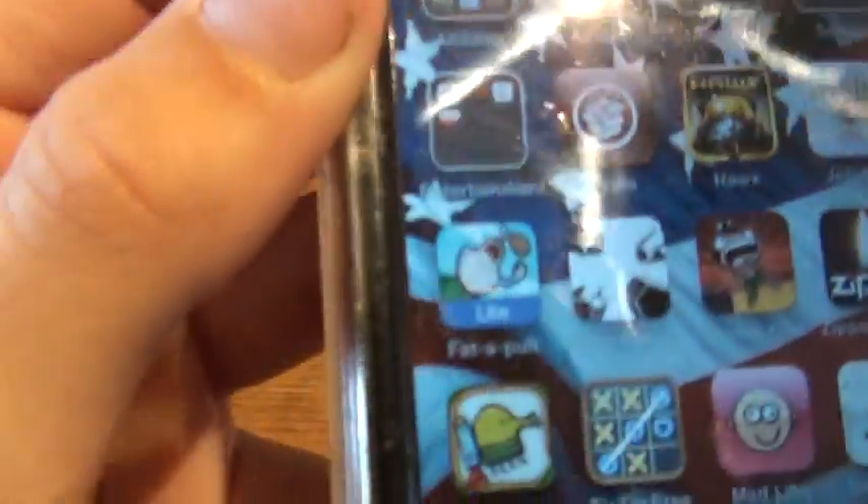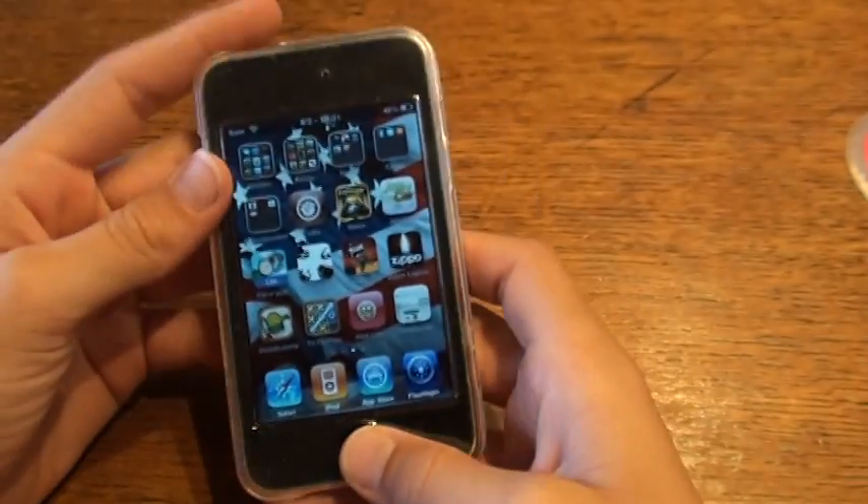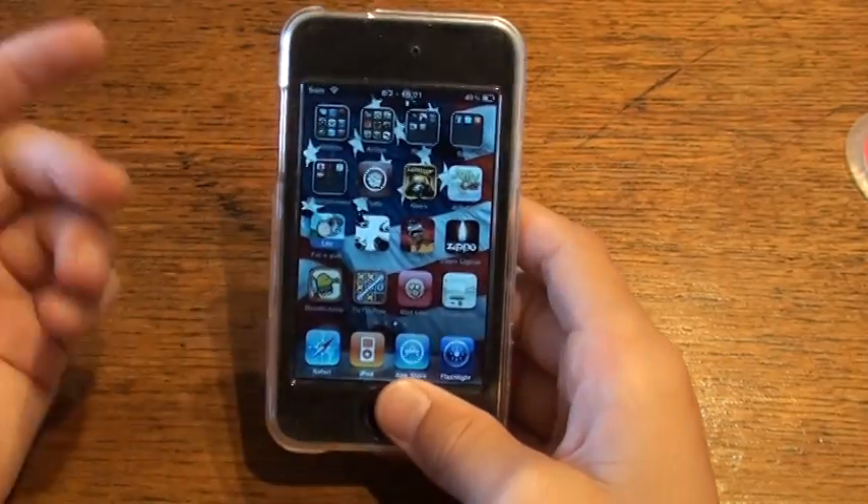Your iPod Touch is going to turn off and then turn back on — or iPhone or whatever you have — and then you're going to have the Cydia app. So basically that's all you need to do to jailbreak: go to jailbreakme.com, click 'Slide to Jailbreak,' and then you're done.